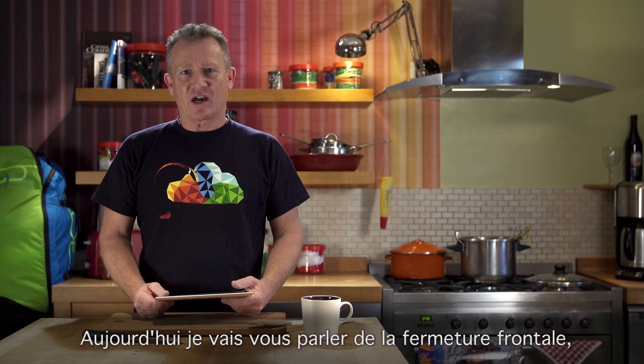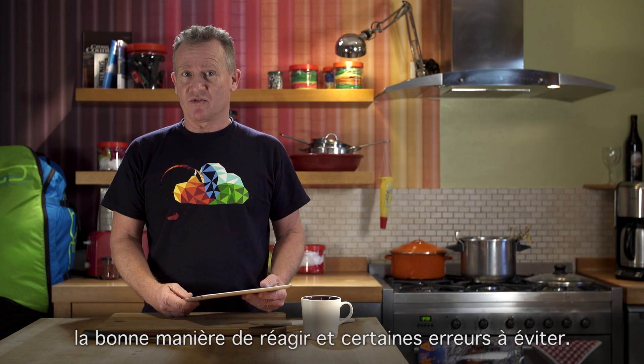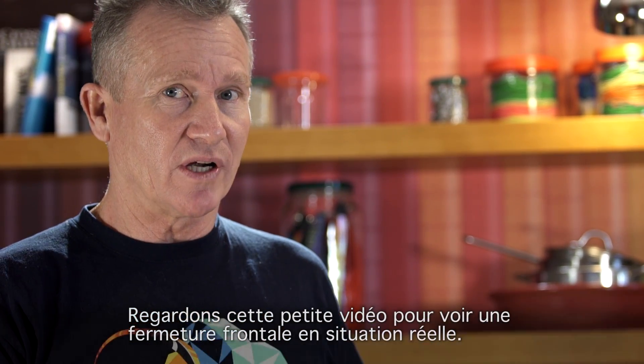Today I'm going to talk about the front collapse and the good ways to react and some of the bad ways to react. First, let's look at this video where we can have a look at a real front collapse.